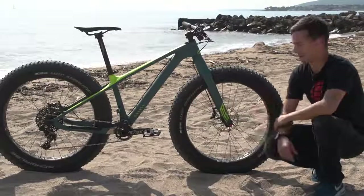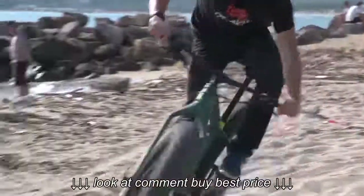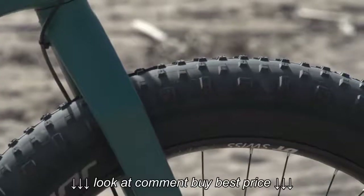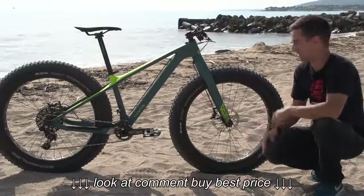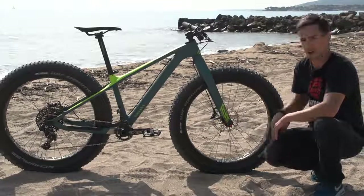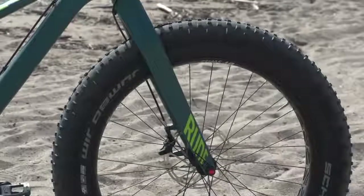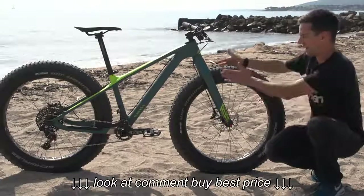A fat bike. Originally these bikes were designed for riding on sand, like we are today, and on snow. The huge tires give you that floating ability. These tires are 4.8 inches wide — compare that to your average mountain bike tire, maybe 2.2 or 2.4 inches, so they're twice the width. We don't even need a bike stand for it to stand up on the beach today. The bikes are designed solely around these wheels; they're so wide that the fork is wide to fit in that larger hub and that huge tire.